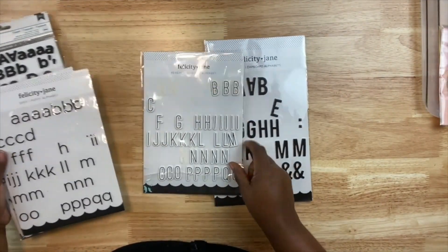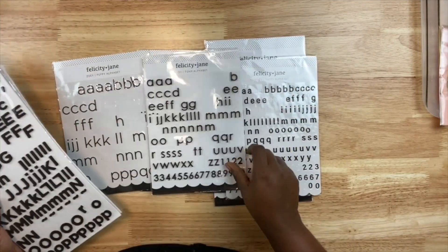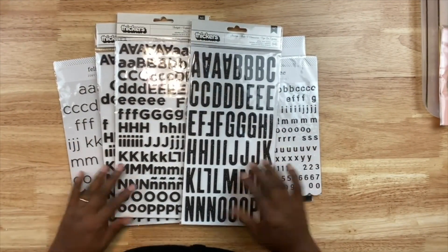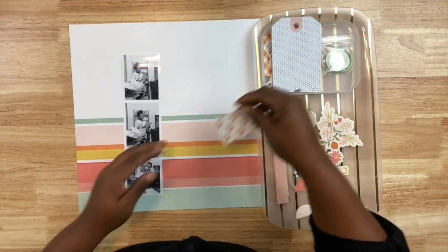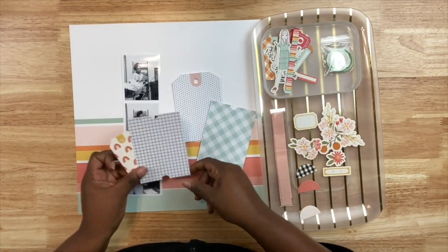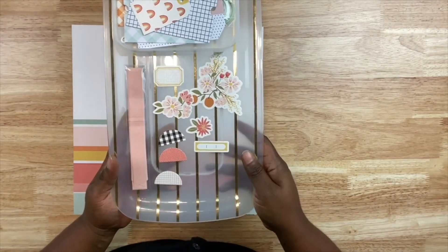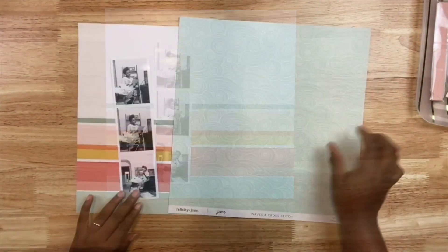I reached into my stash for some letter stickers. I have several Felicity Jane letters left over from previous kits and I wasn't sure what I wanted to use. I know I want the main title to be in black font stickers, but I didn't know what size or style. So I just pulled out a whole bunch to work with. There's my photo strip - I trimmed that down from eight and a half by eleven paper with a white border around it. I also pulled some embellishments specifically for this project after going through the embellishment pack to see what's going to work.